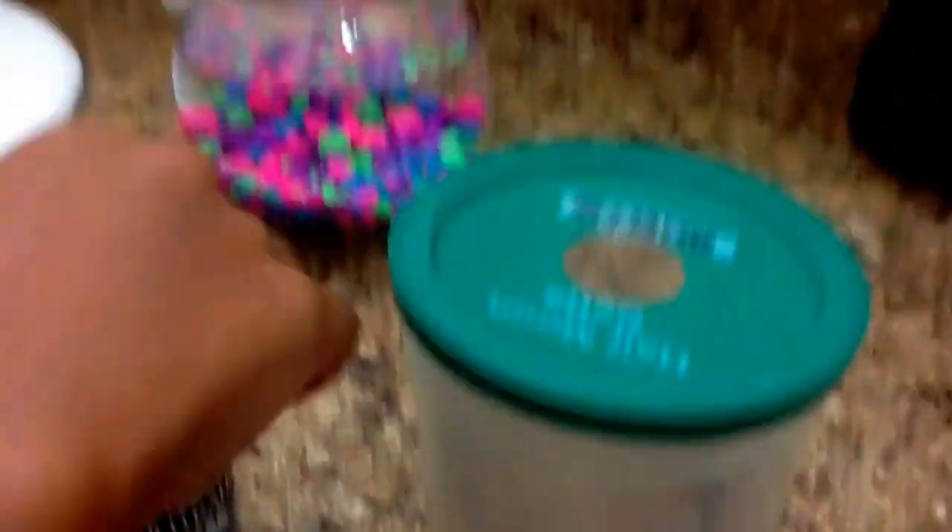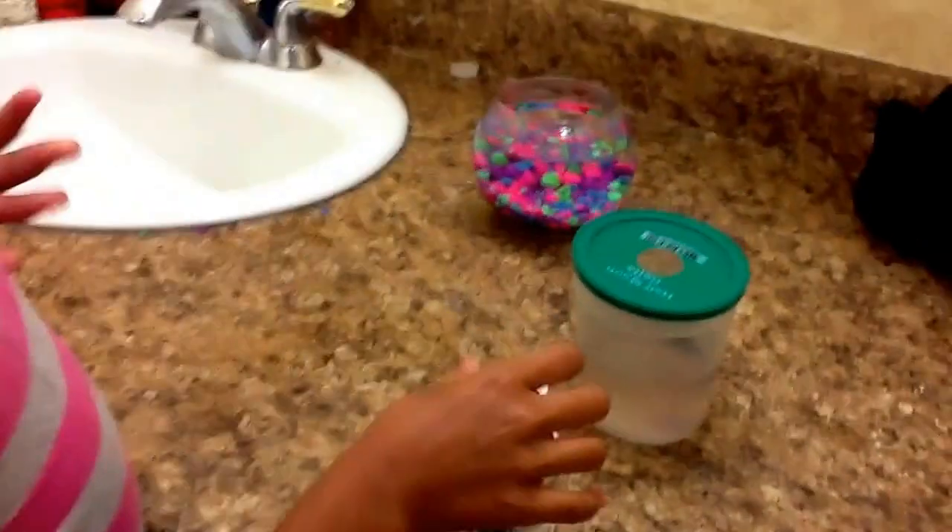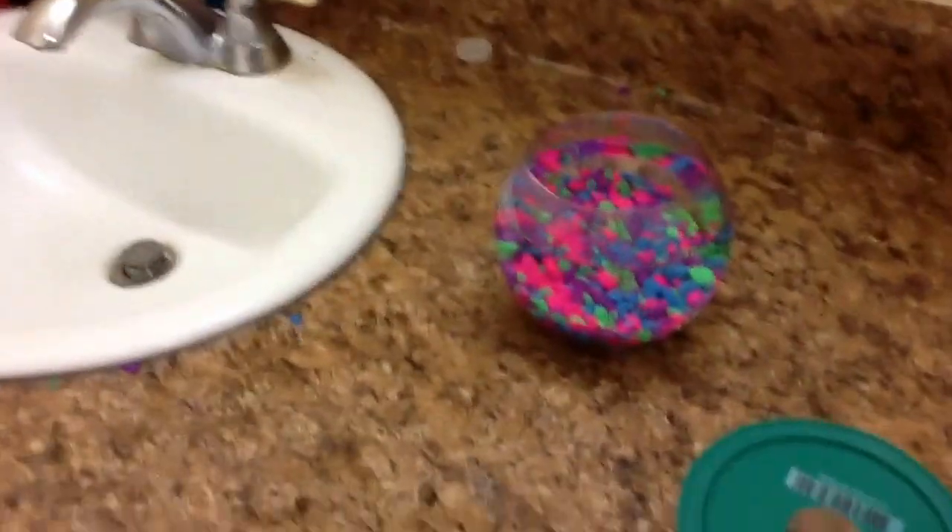You don't need to mix it — it's just going to spread out. Make sure when you clean your fish's tank, do not use soap, because it will damage them.